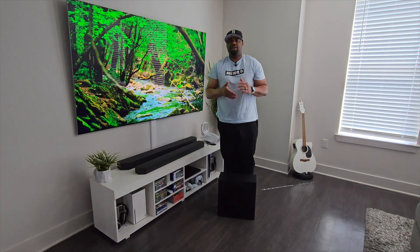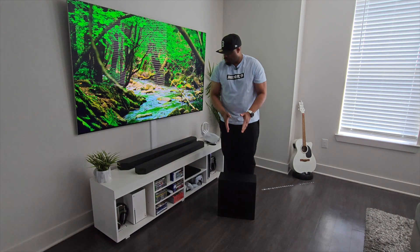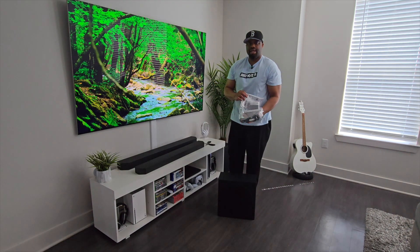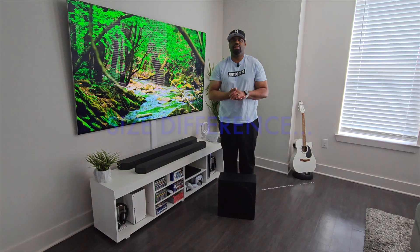That's pretty much all that comes in the box — you have your subwoofer, your soundbar, your cables, and a remote that come in the bag. Now let's take a look at the size difference between the Q800B and the Q990C.